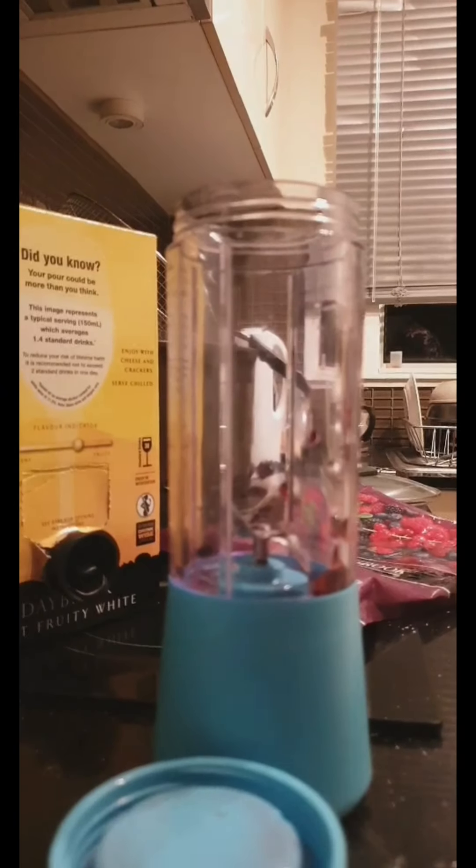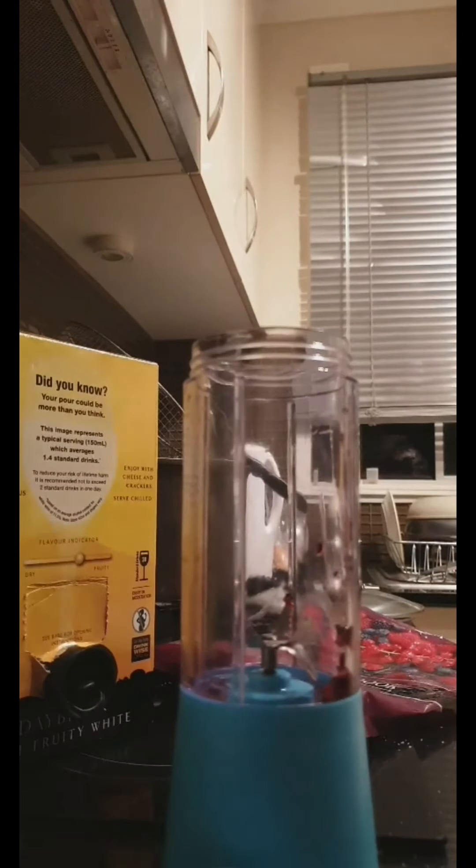So we first start off with pouring our Goon in. Now bear with me, I've got to figure out how we're going to do this. Alright, take two. So like I said, first we start with pouring the Goon.